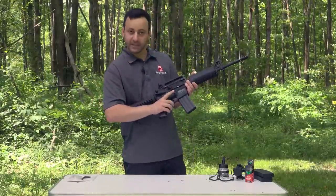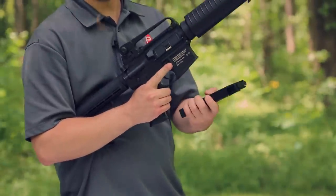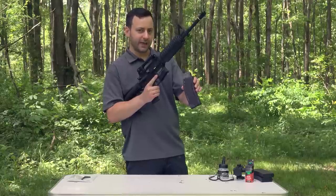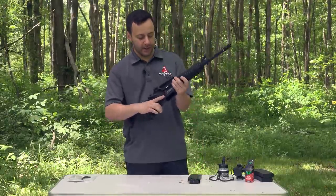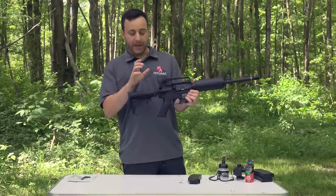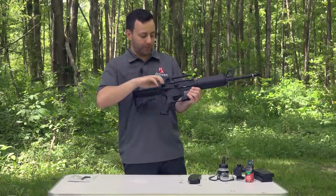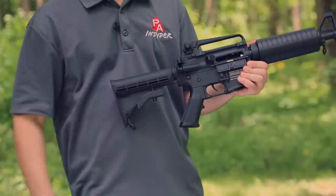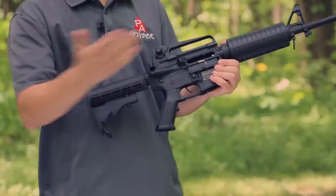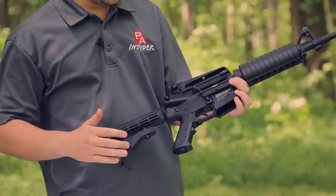Dropping down to the magazine, you have your magazine release on the right-hand side of the gun. Simply press that in and you're able to pull the magazine out — it doesn't drop free, but you can pull it out pretty easily. You also have your dust cover and ejection port, along with an operable charging handle. Now this doesn't actually cock the gun, but it will open the ejection port, so you just pull it back and let it go. It doesn't cock anything — it's basically just for effect, but it adds to the realism.